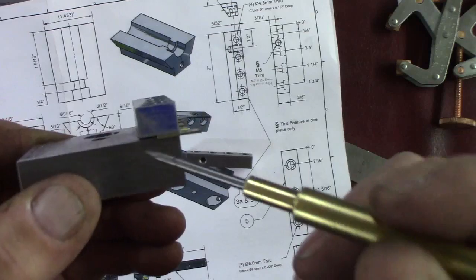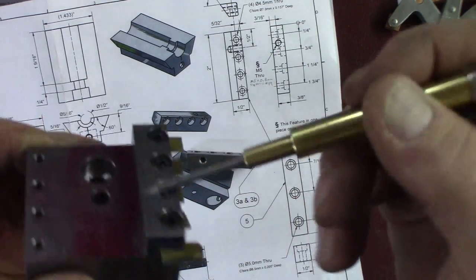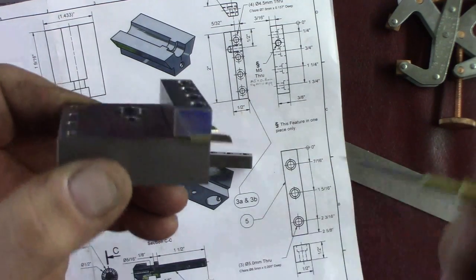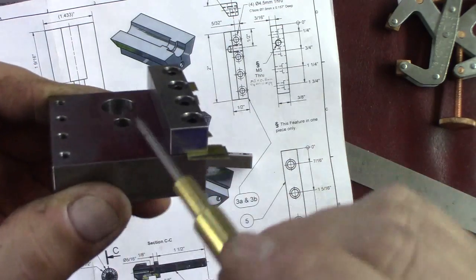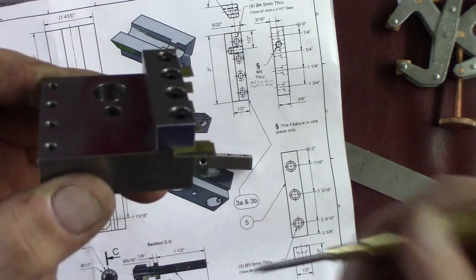We're going to take off this corner from there down and leave this as a sharp edge. The piece that will be the slider piece — we'll make it match to fit on the dovetail, so whatever width we end up with.